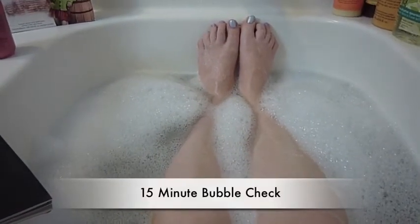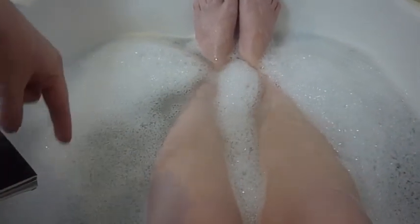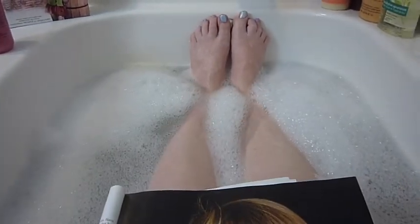Okay guys, here we are at the 15-minute mark. As you can see, we still have good bubble coverage side to side, although it is thinning out a little bit, and you can see that in the patchy places right here. I'm going to set the timer for another 15 minutes, get back to my magazine and this amazing article on Sissy Spacek, who is just gorgeous. I'll see you guys at the 30-minute mark.